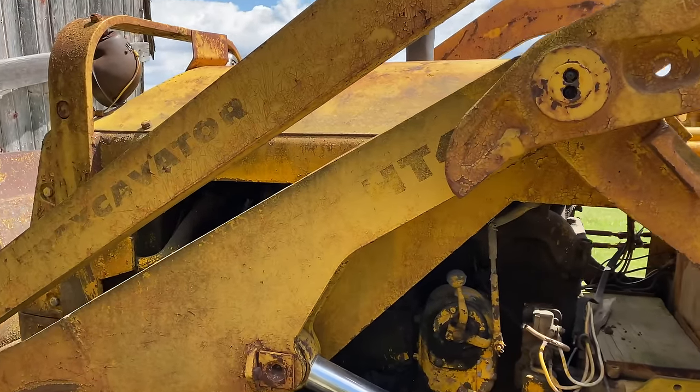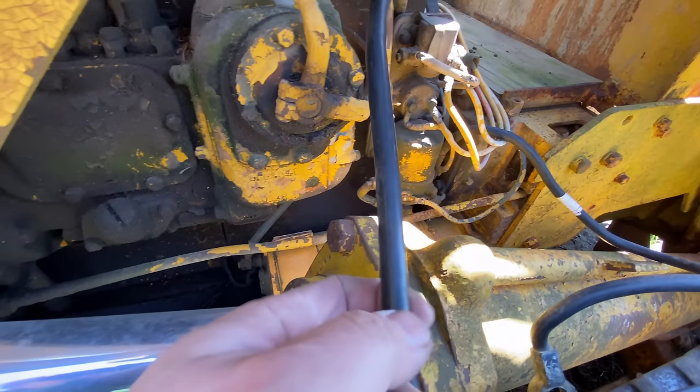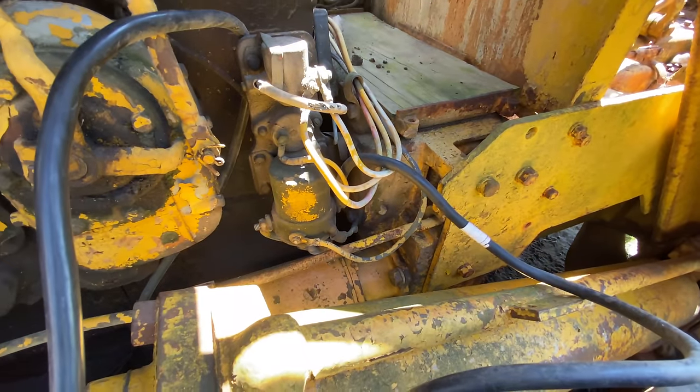This is the Traxcavator HT4 loader setup. I'm going to take the battery cables off, take them back to the shop and clean them up real well.